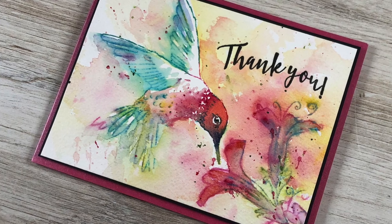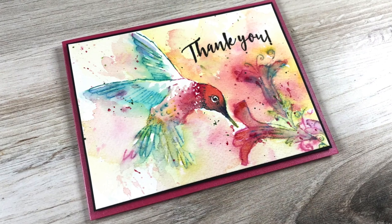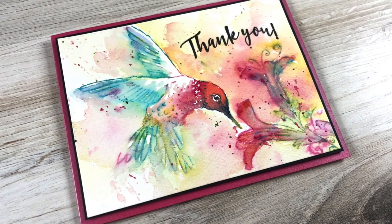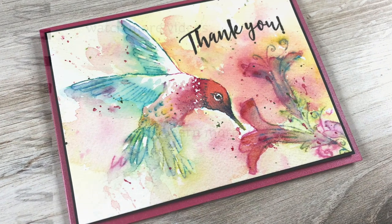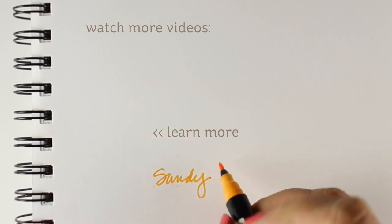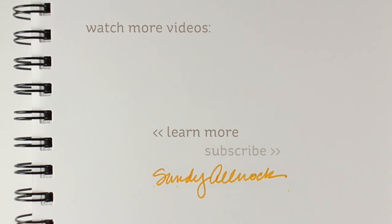So there you go — the card that no one else on YouTube is going to try. I hope that at least something in this video has entertained or taught you something that you might try on one of your projects. If you liked it, click that like button, subscribe if you haven't already, and the supplies are all listed in the description down below as well as over on the blog. I will see you guys later — take care, bye bye!